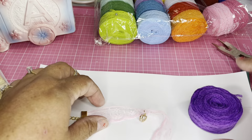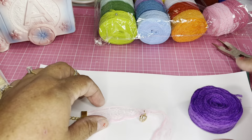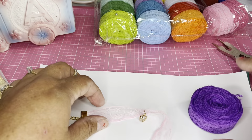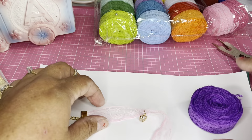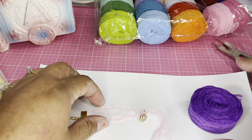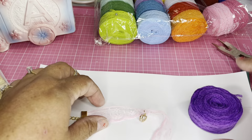Now we're going to attach a jump ring. Open the jump ring and put it through the loop on the end cap, then close it. I'm going to move the camera closer so you can see better. Actually, wait — I shouldn't close it yet because I need to put the chain on first. My bad!